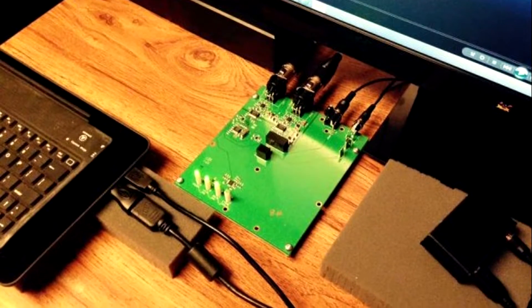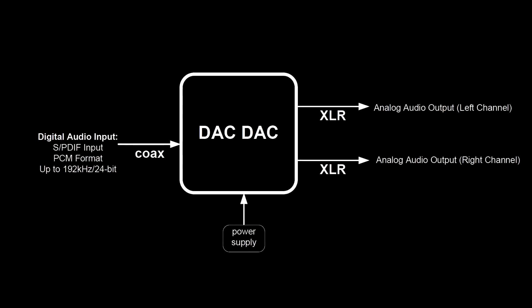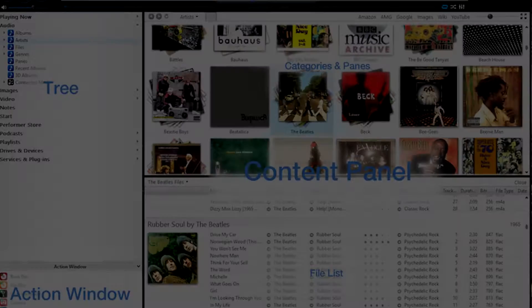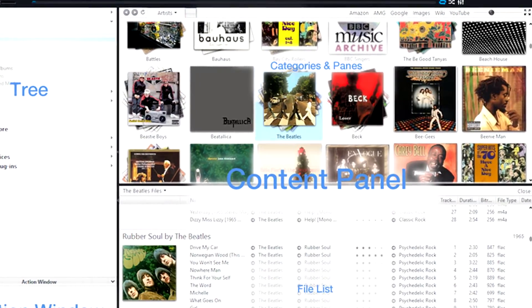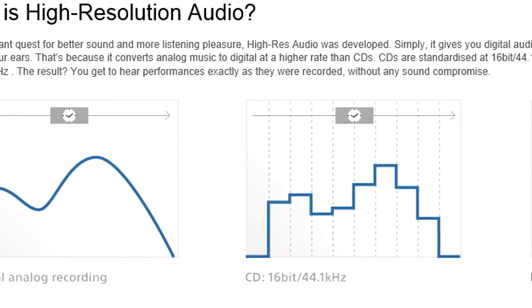The design is very simple. An SPDIF input takes up to 192kHz 24-bit audio in PCM format. Media players such as J-River can be used to do data conversion to PCM from other audio formats.